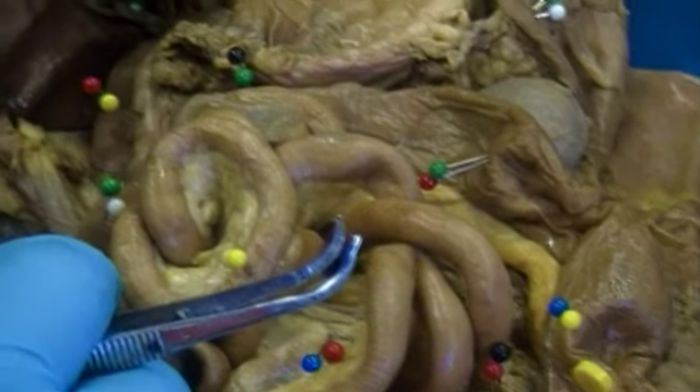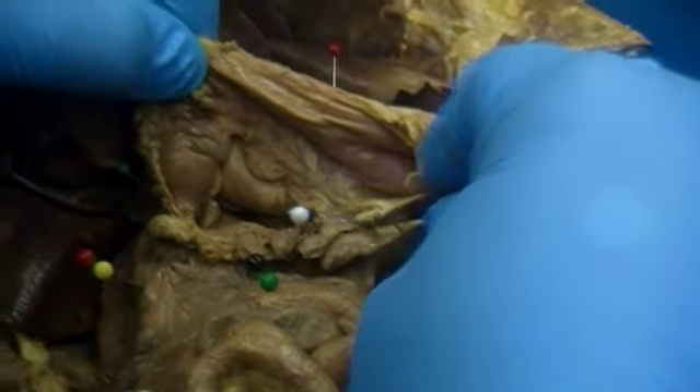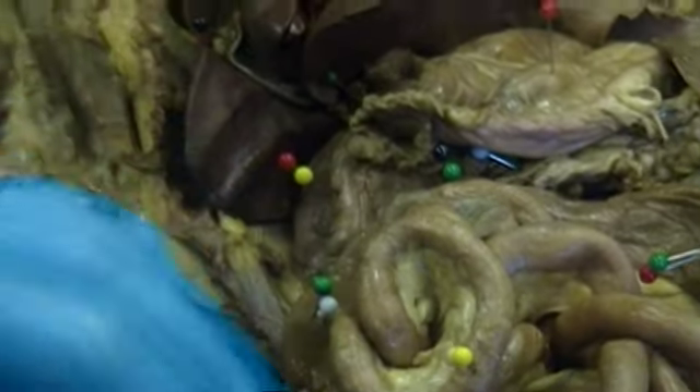There are additional structures you need to identify: the green and white pin structure here is the spleen, the blue and white structure here is the pancreas. You should also be able to identify the greater omentum, which is not currently visible but is still required.